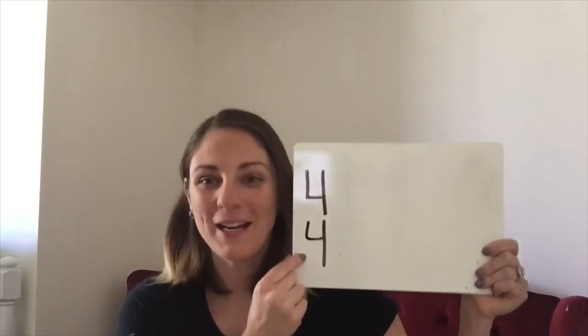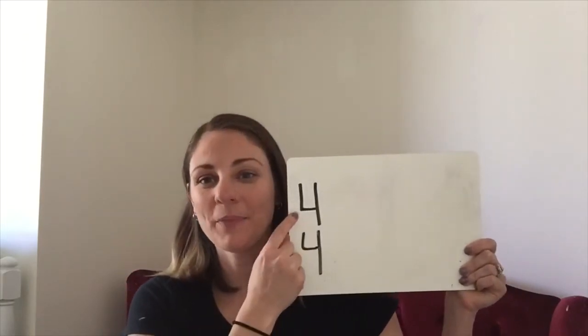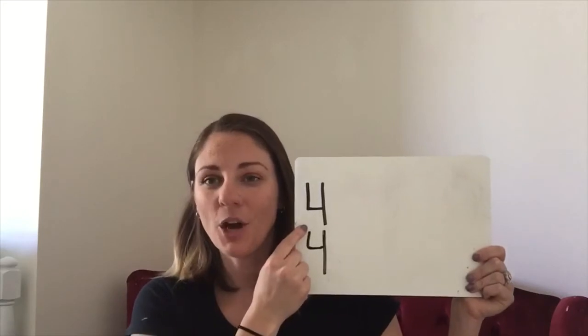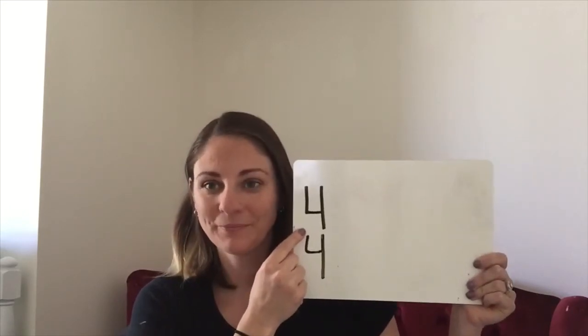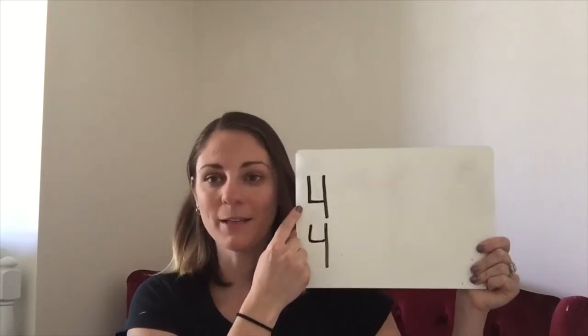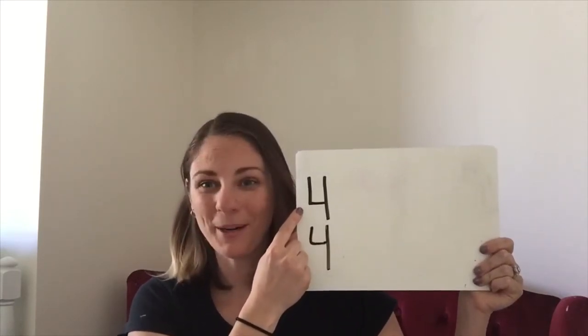For our purposes right now, we're really only concerned about our top number. Our top number is going to tell us how many beats go in a measure. So if our top number is 4, that means we get 4 beats in a measure. But who remembers what a measure is?